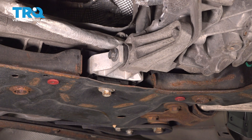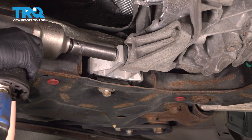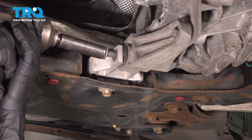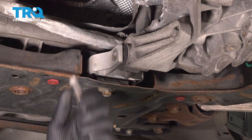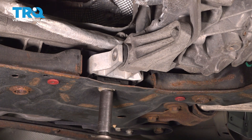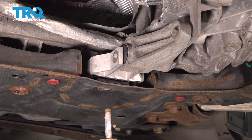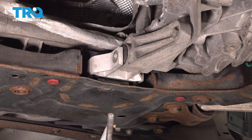Use a 15-millimeter socket and we're going to remove this bolt. Next, we're going to remove this bolt with a 15-millimeter socket. After removing the bolts, make a mental note of which bolt came where, because one's going to be longer than the other.